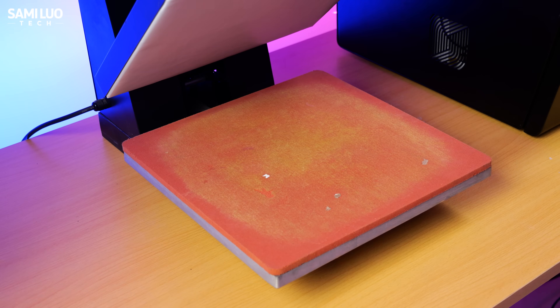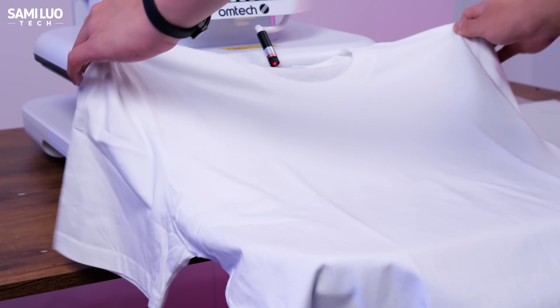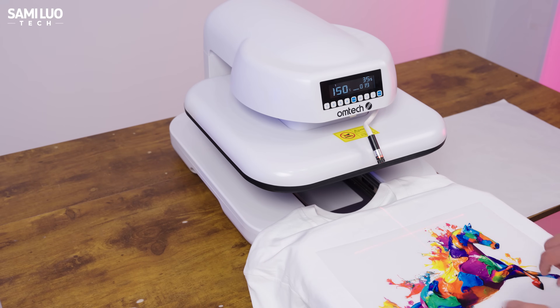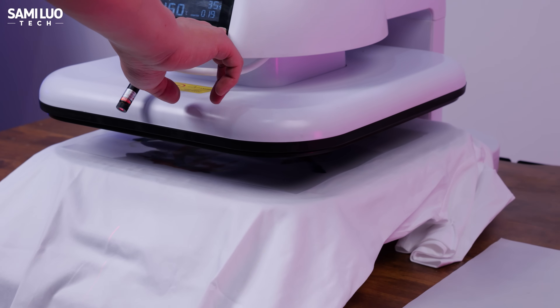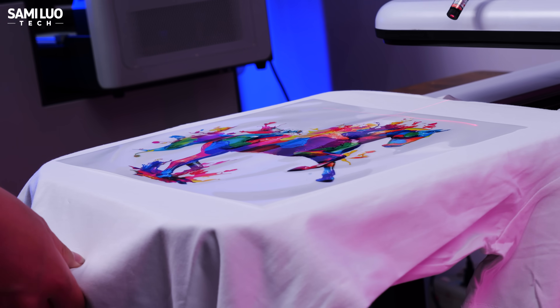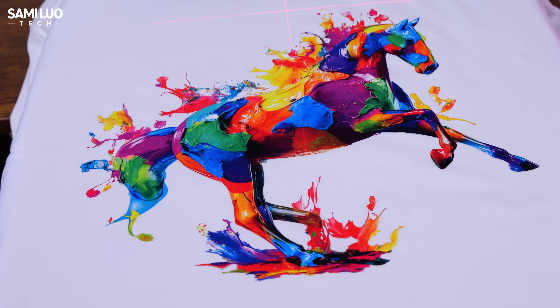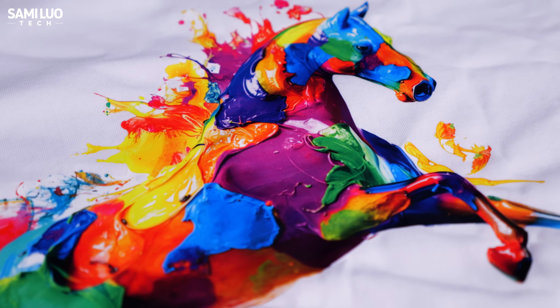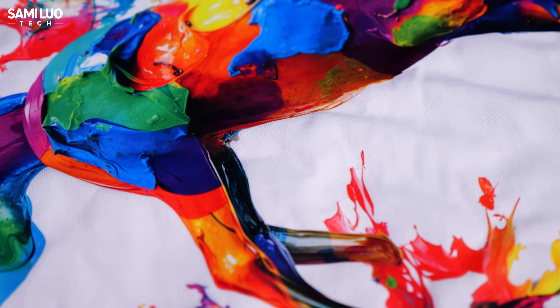Let me show you how to transfer it onto a t-shirt. You'll need a heat press — I used a manual one before, but Omtek also offers an automatic option, which is much easier. First, flatten the shirt with a quick press so the print adheres better. Press the cut film on the shirt, pull the plate down, slide the tray in, and let the machine press automatically. There's a countdown on the screen; once it's done, pull the plate out, wait about 10 seconds for cooling, then peel off the film. The design is now firmly transferred onto the fabric, and the colors are vibrant, the details are crisp, and everything looks super clean.